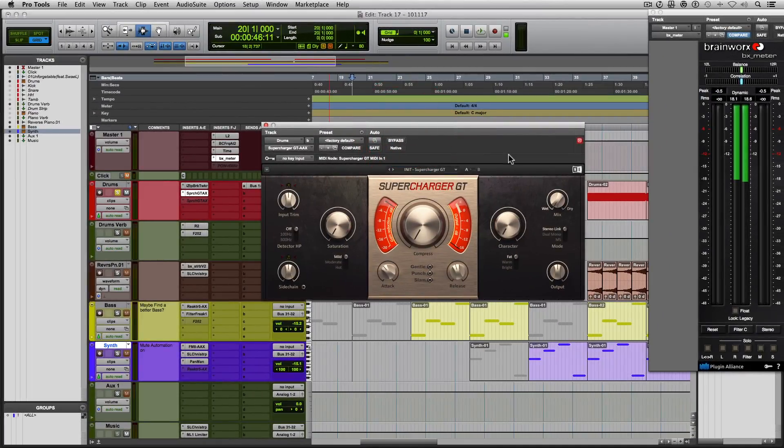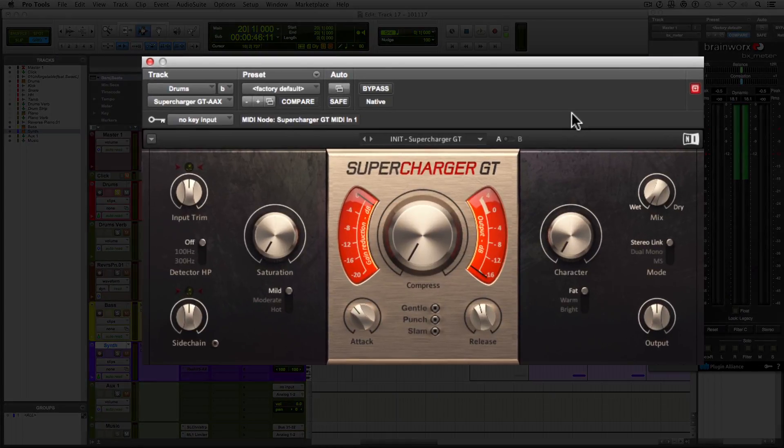The drum set is already set up, but I just want to glue all the elements together a little bit better, just to have it sit in the mix a little nicer — maybe bring up the perceived loudness just a touch, but not anything crazy. As you can see, I haven't touched anything on here, and the needle for the gain reduction is already moving, and that's just because the sub is triggering it.